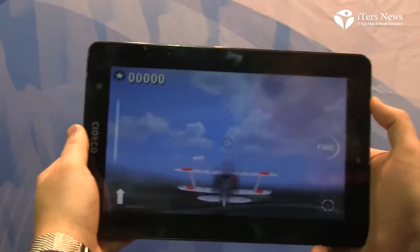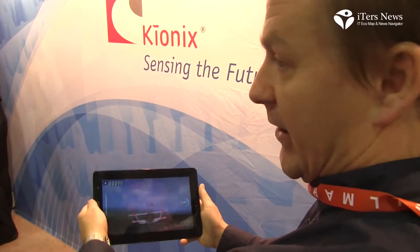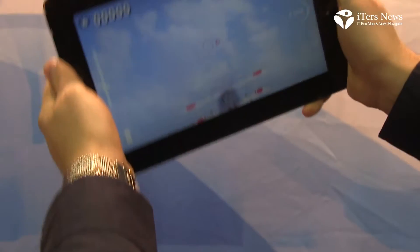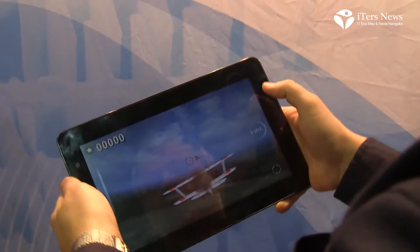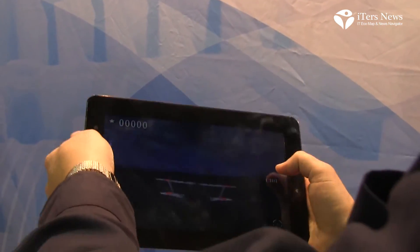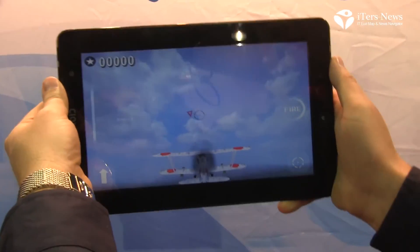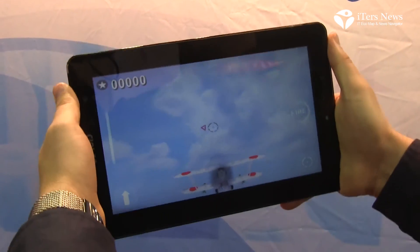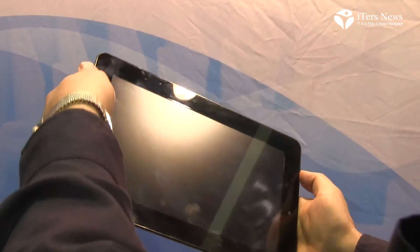We've integrated our micro-amp gyro solution into a commercially available video game available on Android. As you can see, we can control the plane by tilting the tablet left to right, up and down. The demo behaves as expected without a gyro, fusing together the magnetometer and the accelerometer data to provide angular solution output.